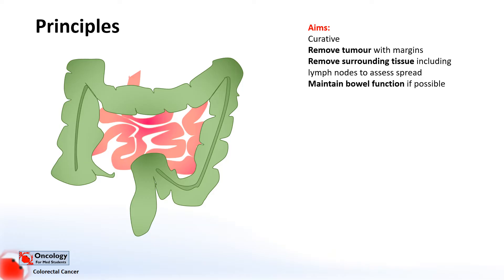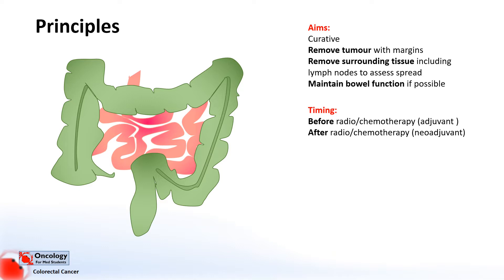Another aim would be to maintain as much bowel function as possible after the surgery. Surgery can be used before other treatments such as radiotherapy and chemotherapy, or it can be used after. Usually in this case, the radio-chemotherapy is being used to try and shrink the tumour before surgery to make it more excisable.